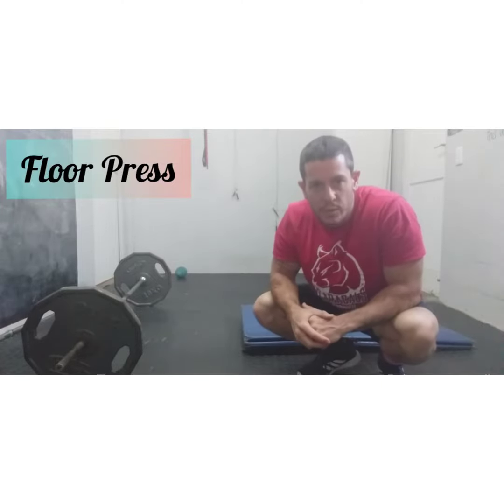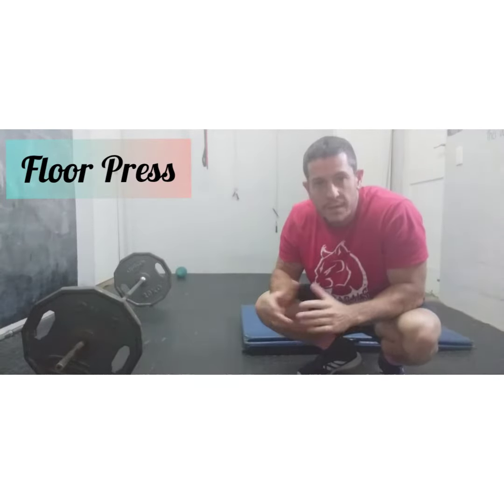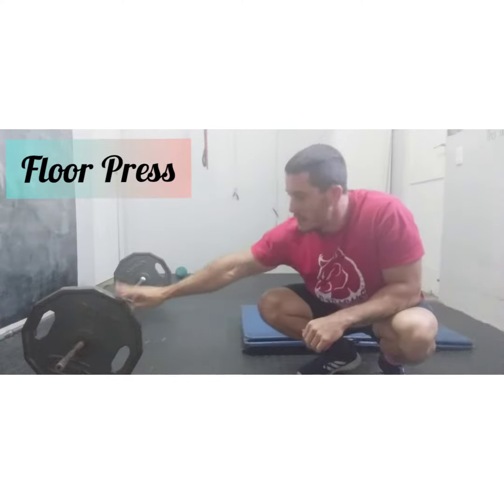Hey! I'm going to demonstrate a floor press. A floor press is basically a bench press without the use of a bench, so you can perform it flat on the floor. All you need is a barbell.